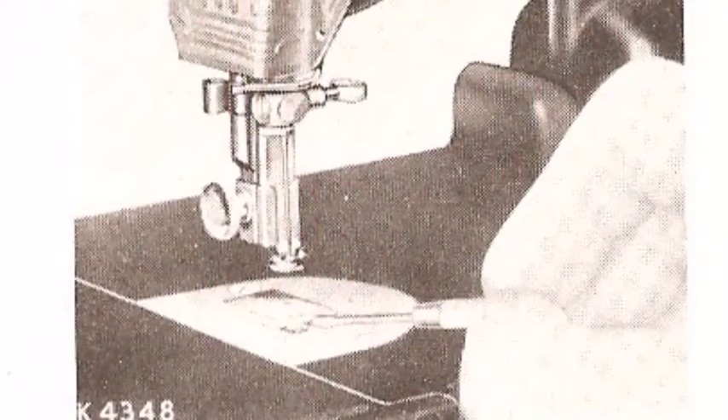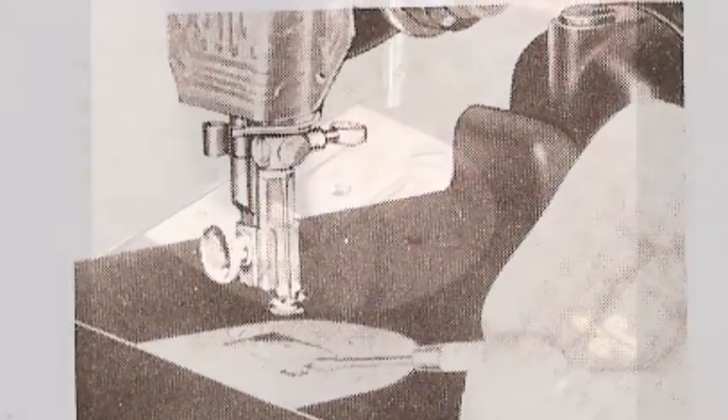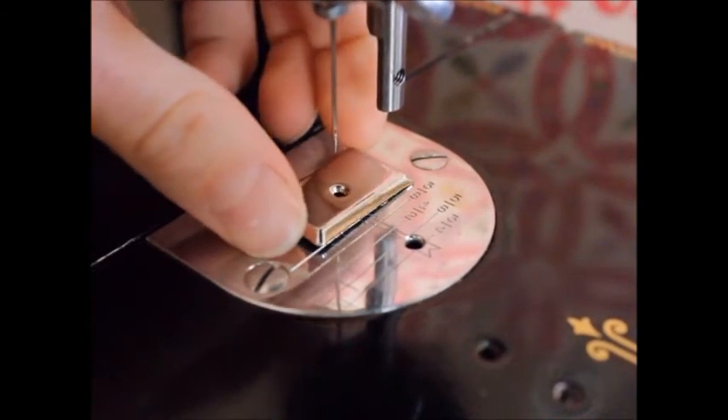Removing the plate is easy too. Simply take your vintage little screwdriver that came with your Featherweight, insert it into the little slot in the front of the plate, and lift. Pick up the plate with your fingers and return your stitch regulator to a normal position.